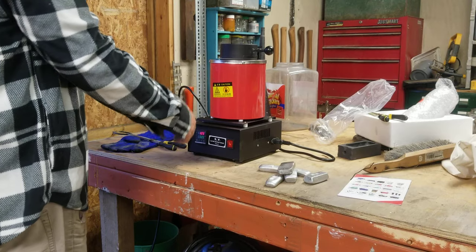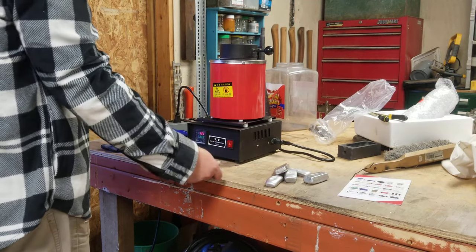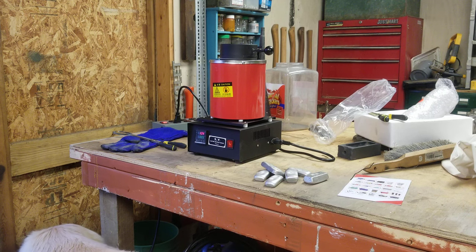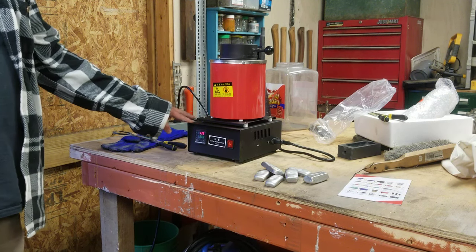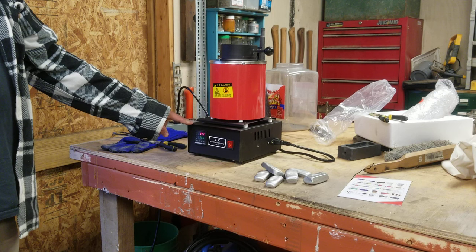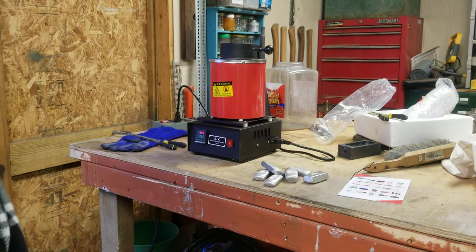I plan on it taking about an hour to heat up and get to a good pouring temperature, obviously more for copper. I've done copper, brass, aluminum bronze, and a couple other things on it, but you've got to max it out when you're doing copper. I don't think I'm going to do any more copper in this one — I'll probably stick with brass and aluminum in this and do copper in my propane furnace. I had a lot of questions on this.